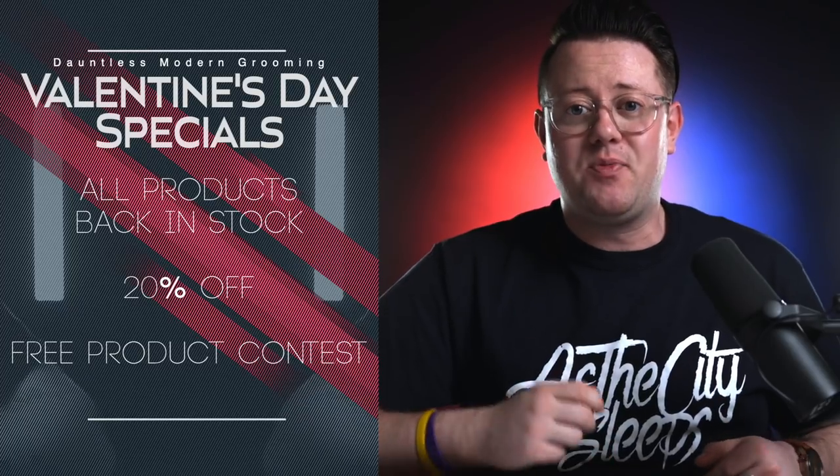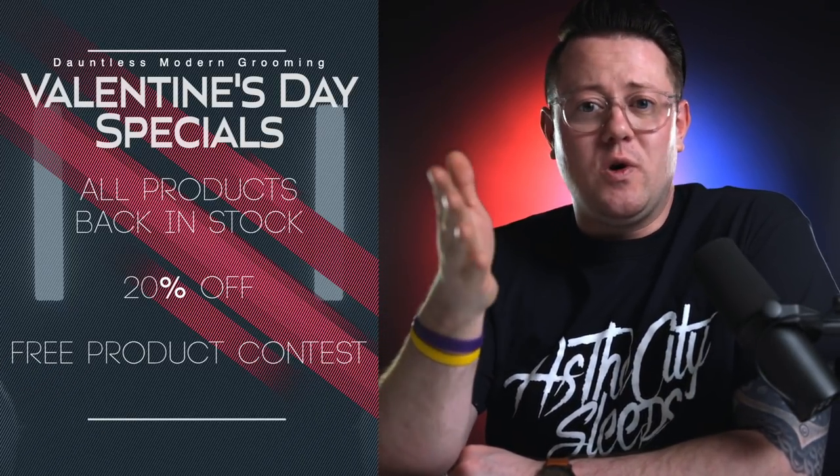This new formula is available now at the flagship shop. All prior Matte Pastes have been removed, so if you go on there and order a Matte Paste, you will be receiving this one — no old formulas. Also, this weekend for Valentine's Day, we will be running some specials over at the Dauntless shop. The wax cream will be restocked in a small run and we'll have the pomade and Matte Paste available too, with good discounts the whole weekend. Keep an eye on the Dauntless Instagram or the Modern Man TV Instagram for all the details.